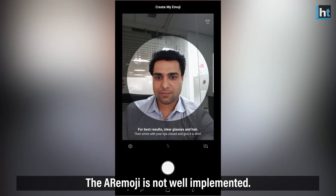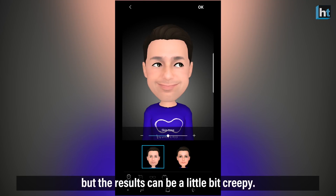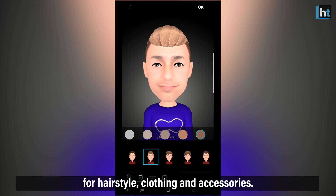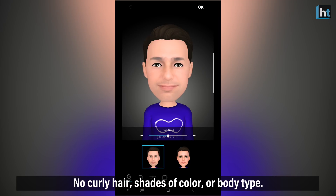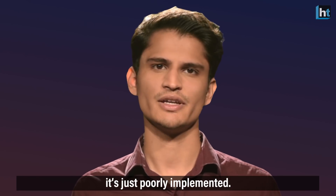The AR Emoji is not well implemented. Setting up your emoji is fast, but the results can be a little creepy. Only limited customization options exist for hairstyle, clothing, and accessories. No racial diversity exists — no curly hair, varied shades of color, or even body type options. Even the skin tone palette is very narrow. It's just poorly implemented.